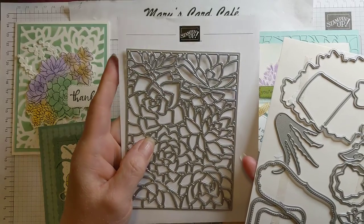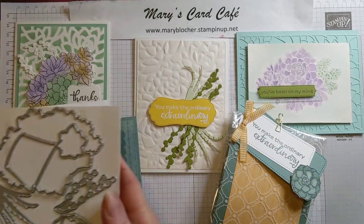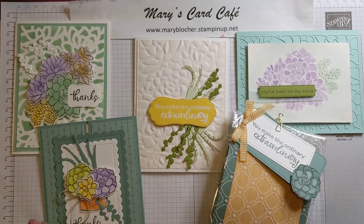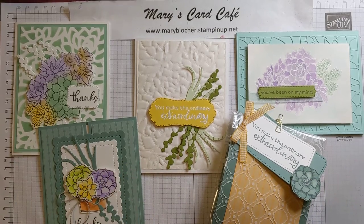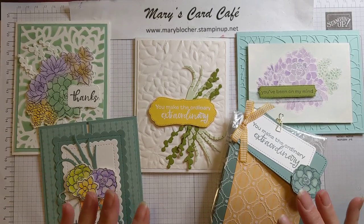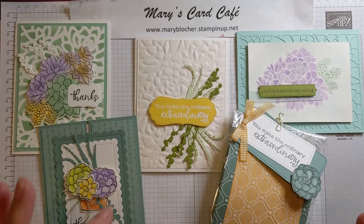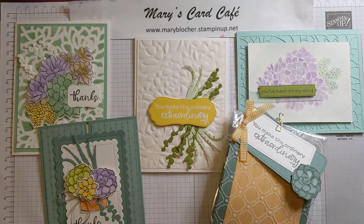This large detailed lace succulents die is just gorgeous. As part of participating in the class, the card kit supply package is a $20 class. You can also do an option where you include the Simply Succulents bundle as part of that as well. I cannot stamp any images per Stampin' Up's policies, so I do have a post that I'll link below with all the information on the class and all of the different options.